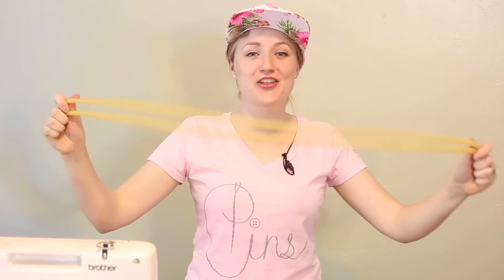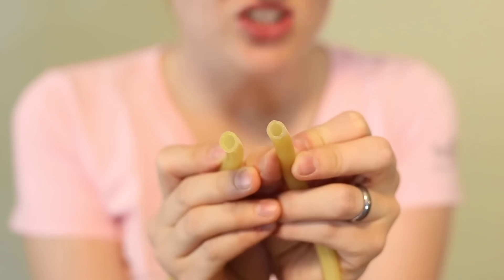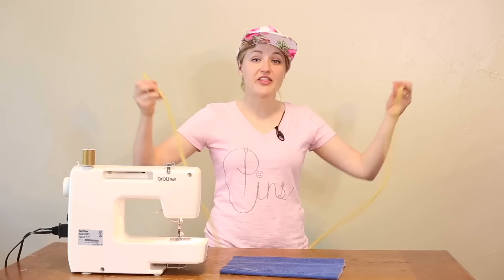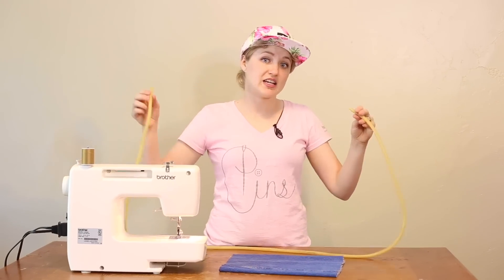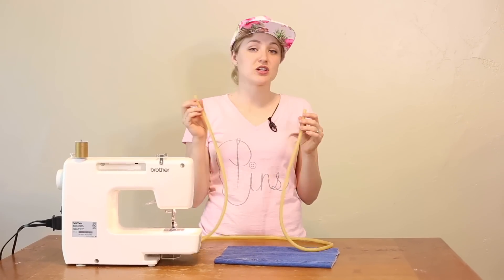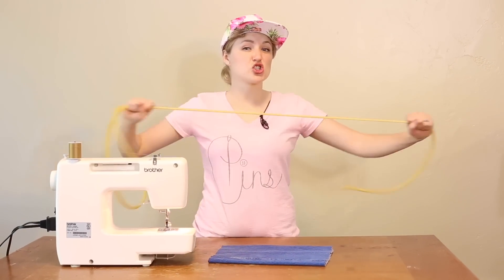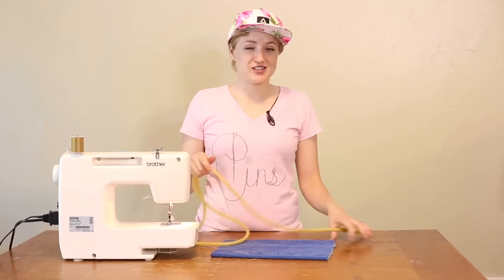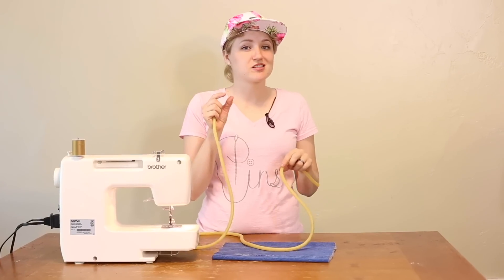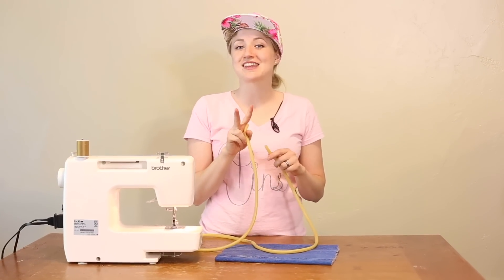This is the other tubing that you can use — this is actually surgical tubing. I got this at the hardware store, so I'm showing you a couple of options so that you have multiple options to choose from, in case you can't find one or the other at your local hardware store. This is six feet long and it is super stretchy, which is what you want. It is a little bit more expensive, but it will be worth it, and we're going to test both out to see how they do.